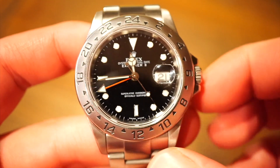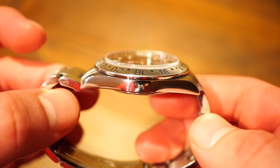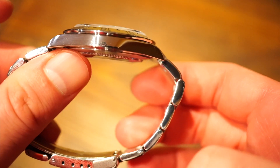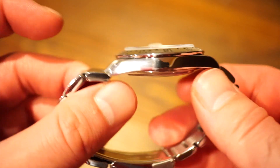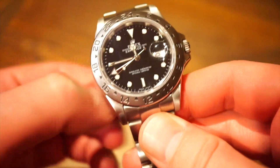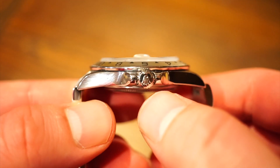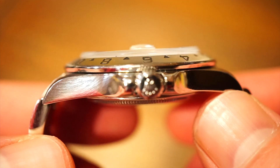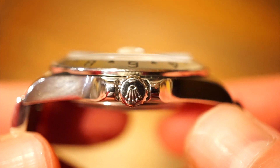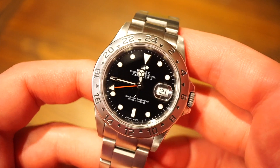The finishing on the watch: the sides or flanks are highly polished, and the sides of the bracelet are completely polished — these are screw-in links. The tops are brushed, as is the top of the bracelet. Heading to the crown, we get a nice signed crown with the Rolex logo. As you can see zooming in, the Rolex crown is still perfectly intact — this watch is from 2004 but it's in great shape.